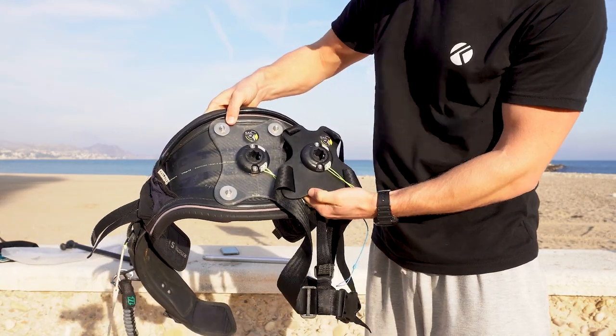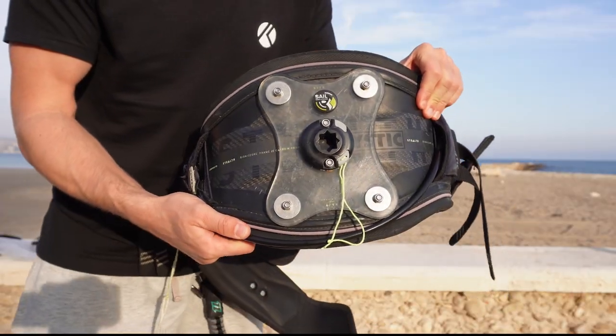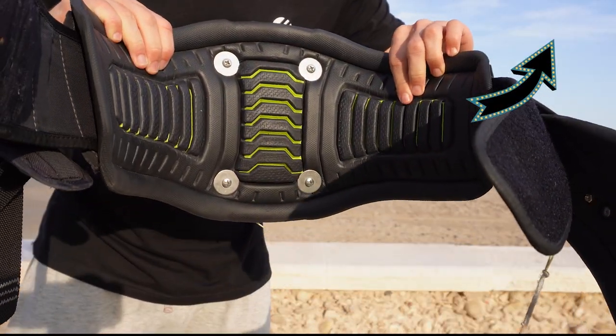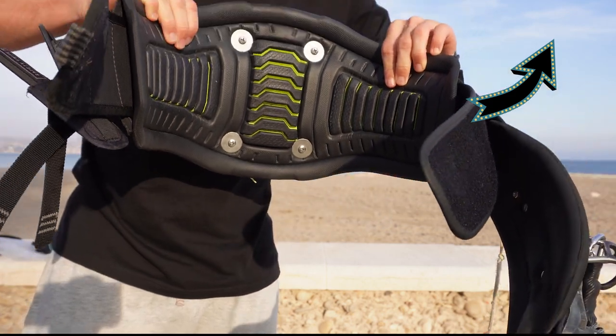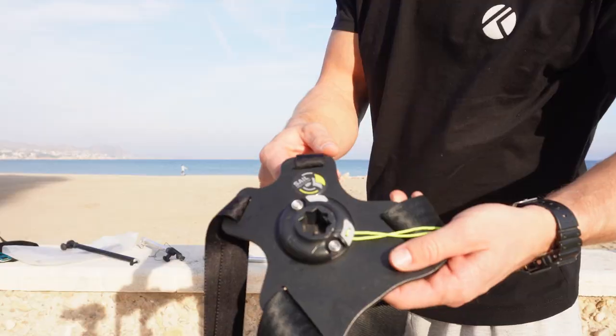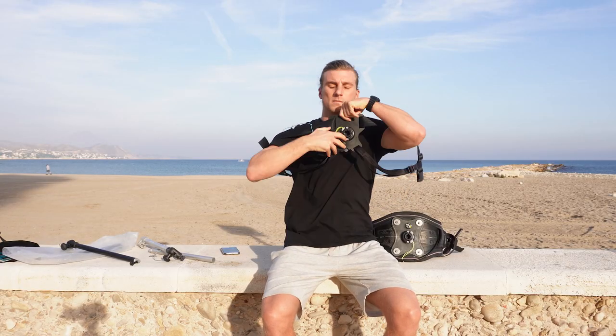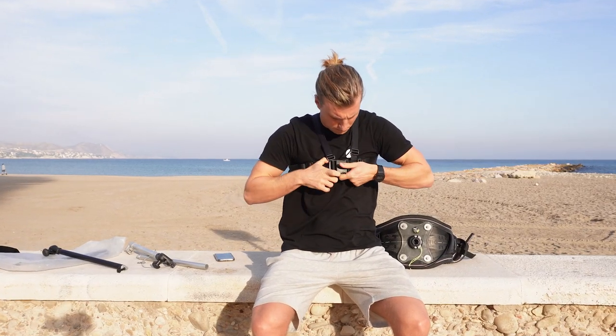Both mounts are looking pretty much the same — the harness mount you should screw on your harness first, which is super easy. You can check the Sailvideo system tutorial on how to mount it. The shoulder mount comes with straps which you wrap around your body and connect together right in front of your chest.